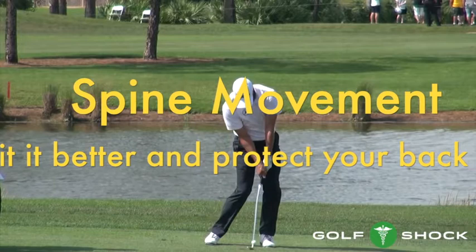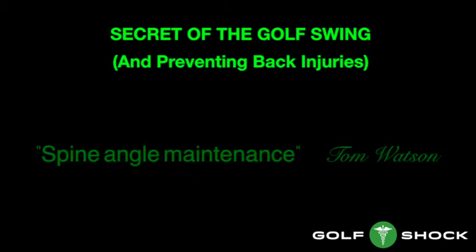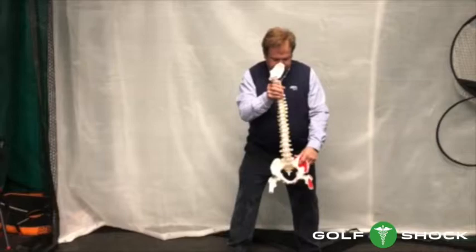Hi, I'm Dr. Richard Olshock. In this video, I'm going to give you some tips on how to hit it better and protect your back at the same time. We'll look at two YouTube videos from tour stars, one who has never had back problems and the other who has recurring back problems. In 1992, Tom Watson said that he found the secret to the golf swing: maintaining the spine angle — in other words, the posture — through the golf swing. This is also the secret to preventing back problems.